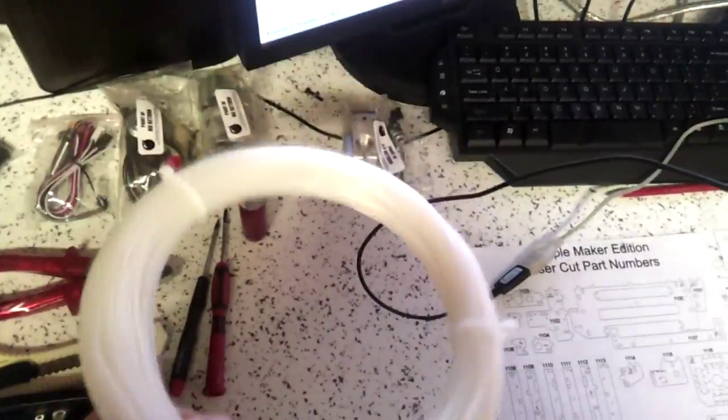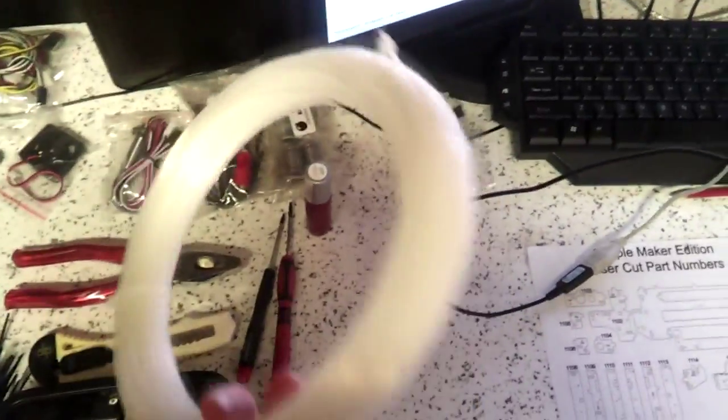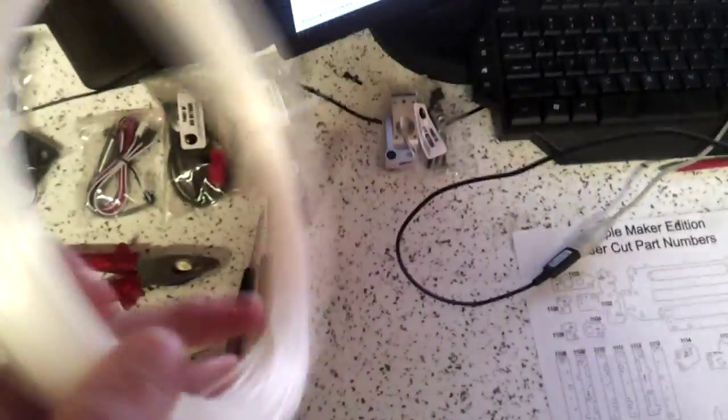Another thing — the filament that it comes with. They don't specify anywhere, but this is like 140 grams — I measured it. So anyone who's interested in buying this thing and wondering how much filament comes with it: 140 grams, or at least that's how much came with mine. Maybe they don't include the same amount for each sale, but that's how much came with mine anyway. So let's start assembling.